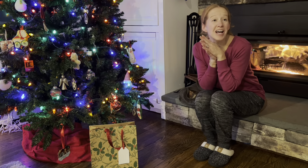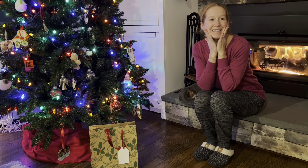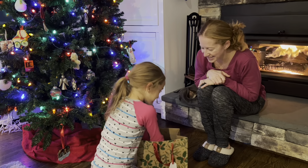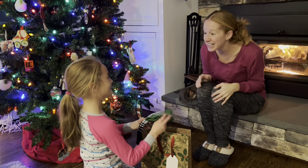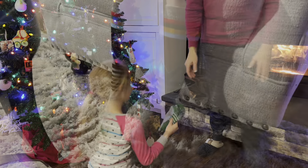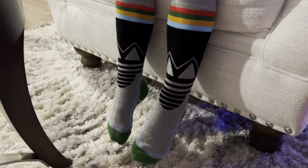Sweetie, come here — I want to give you a new Christmas present. Go ahead, open it up. Wow, I love them! Great, do you want to try them on? Yes! Okay, let's do it. Socks fit amazing!